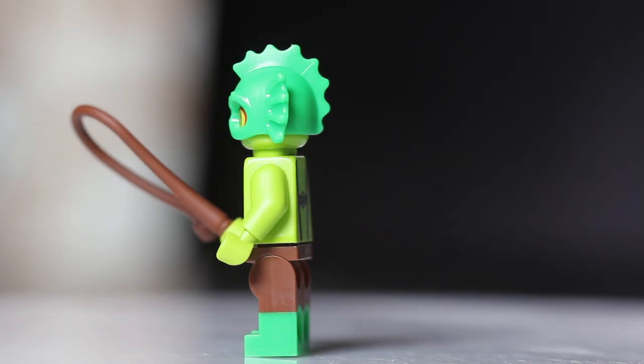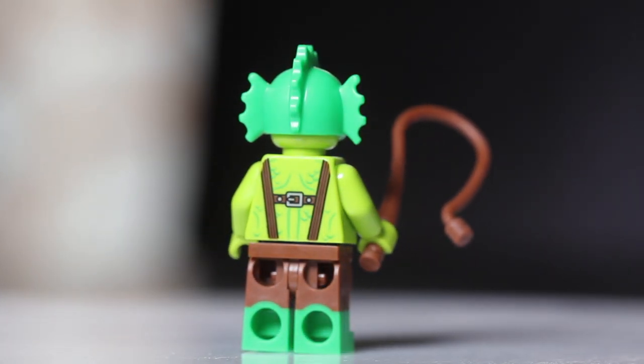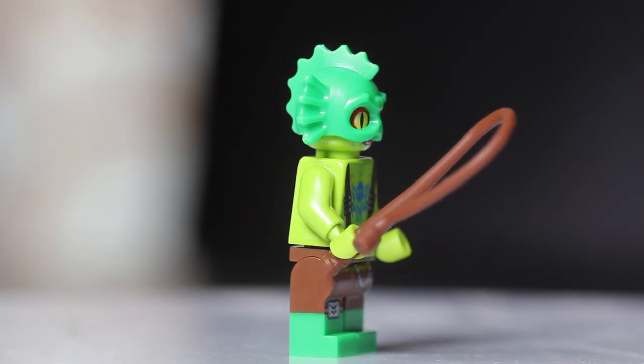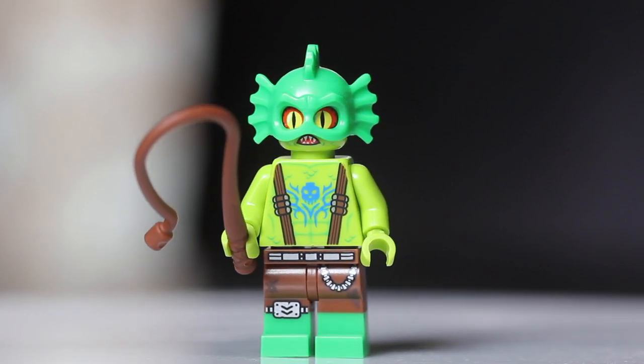The Swamp Creature comes in at number ten — probably my least favorite in this set, but an easy one to find. Just find that whip: it's very bendy and easy to feel. You could also find the headpiece, but you might get mixed up with other headpieces. I suggest finding that whip to confirm you've got the Swamp Creature.